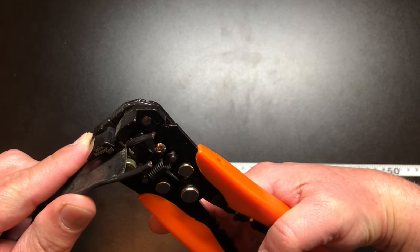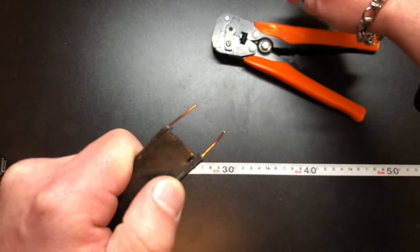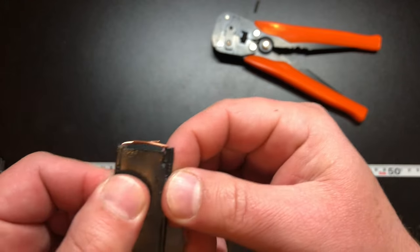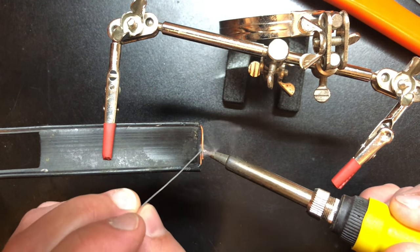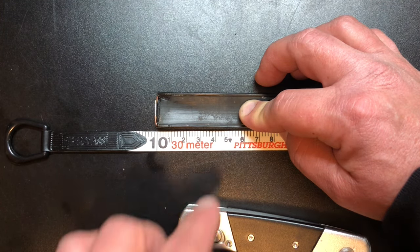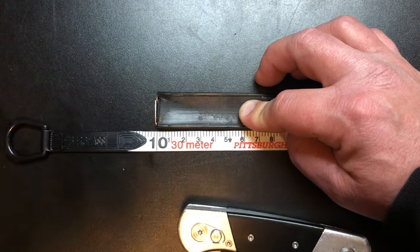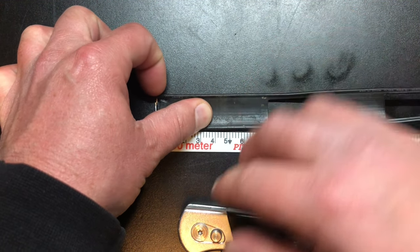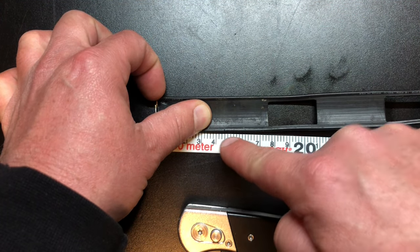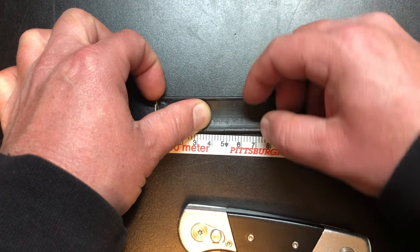First things first, we're going to strip these wires and then solder them together. We're just going to fold them over on one another and solder that. Our feed point is going to connect 4.6 centimeters up from the bottom. So I'm starting at 10 as my reference, going 4.6 centimeters up, and I'll make a mark right there. Then I'm going to strip away about a quarter to three-eighths of an inch of insulation on both sides so I can attach.